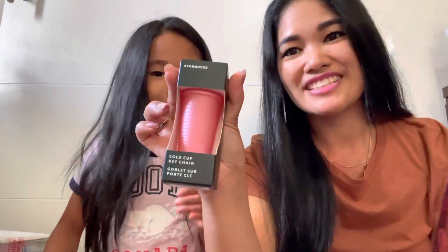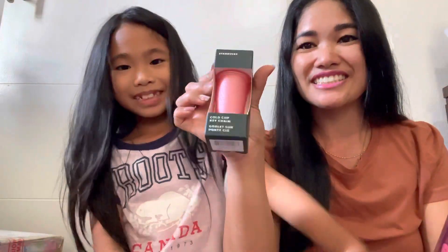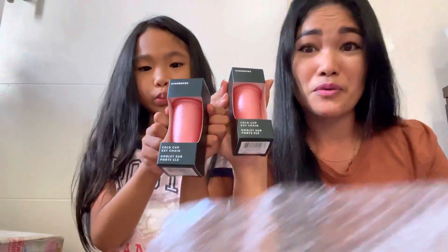This is so hard to find here in Hawaii, so I had to get this from the mainland and trade with someone just to get it. And we also got this one — it's so cute! This is the lemonade keychain. It's a Target exclusive, so I can't find this one here either. It's crazy!